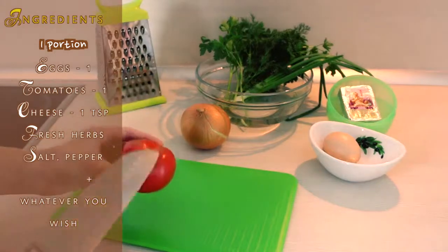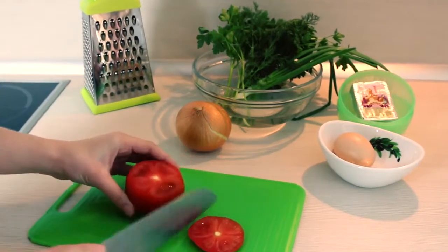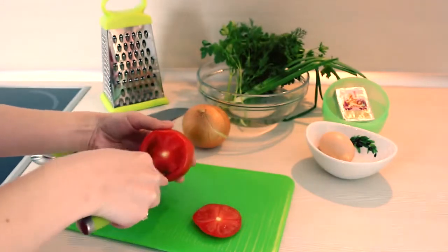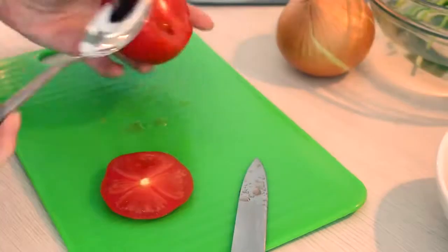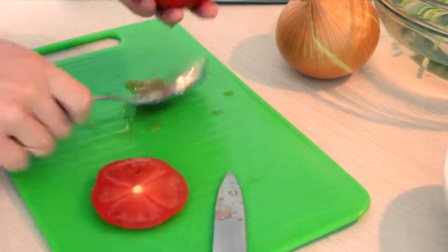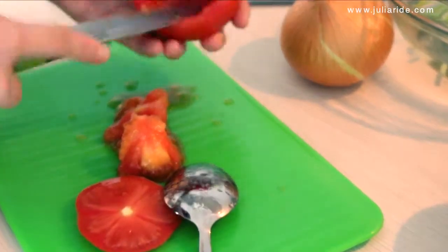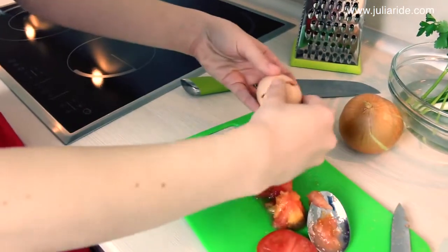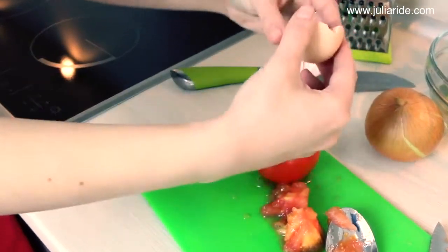First of all, cut off the top of the tomato and get rid of the tomato pulp — it can be a little bit tricky. Then salt and pepper it up to your taste.